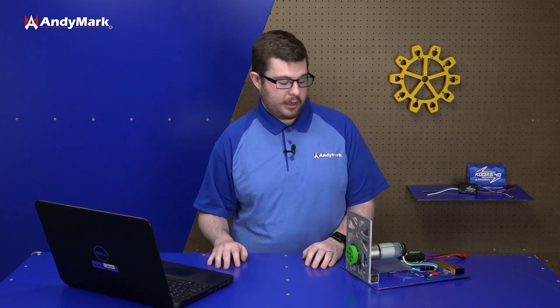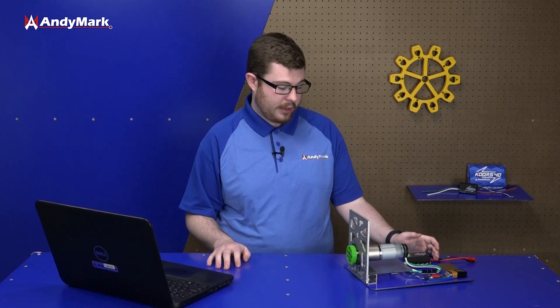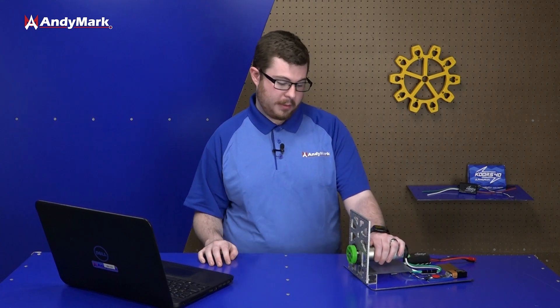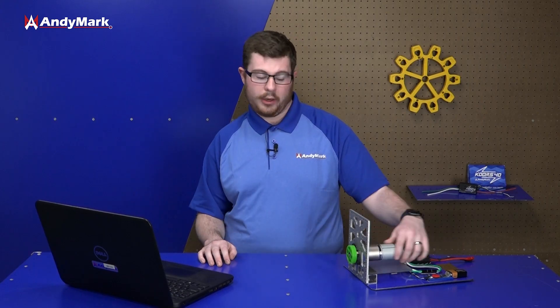So that is a brief introduction on how motor controllers work. They're a great little device used all throughout FRC — your robot needs them if you want to power motors. They take in a signal and convert that to motor movement. That is how you use a motor controller in FRC.